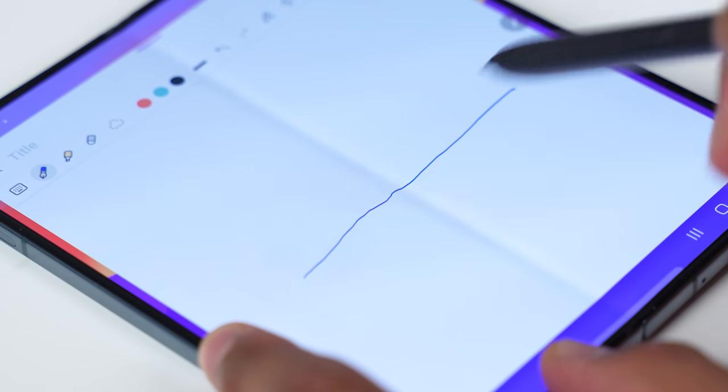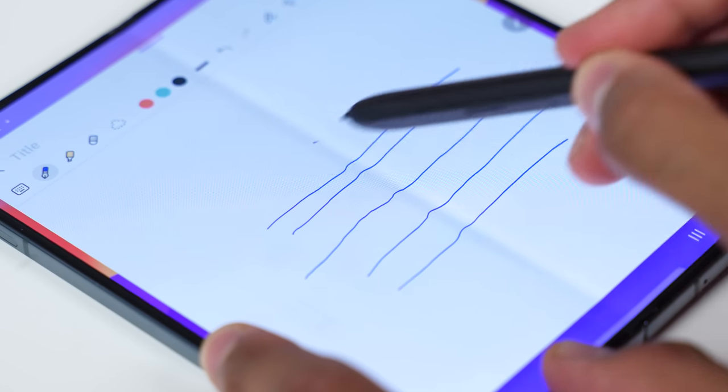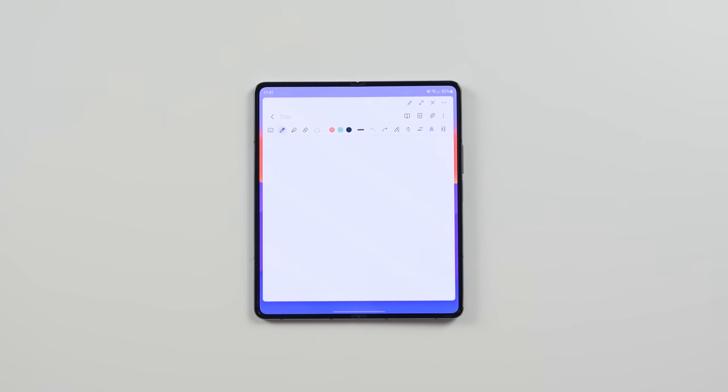Having said that, we talked about the crease — it's not much of a big deal when you're using the device day to day. But when you're using the S Pen and you go across the middle, you will notice it a lot more. If you're using it just to sign the occasional document, that's fine. But if you do have this big canvas and you want to doodle or do some artwork, the crease does kind of dip in. The best way I can describe it is if you're trying to draw on a two-page booklet — drawing across that dip just isn't going to be the best experience, and that's similar to what we have here on the Fold 4.